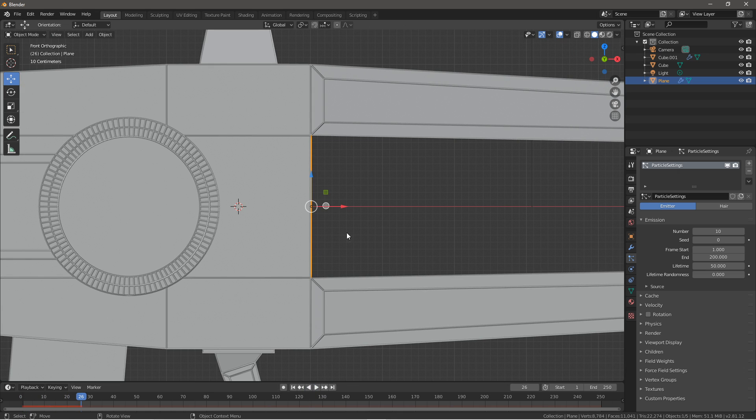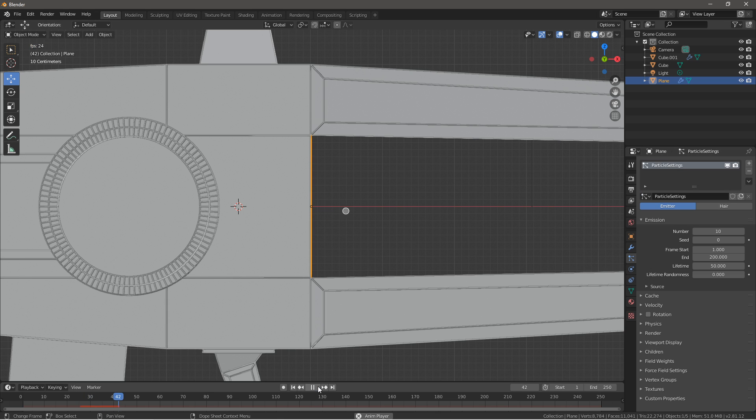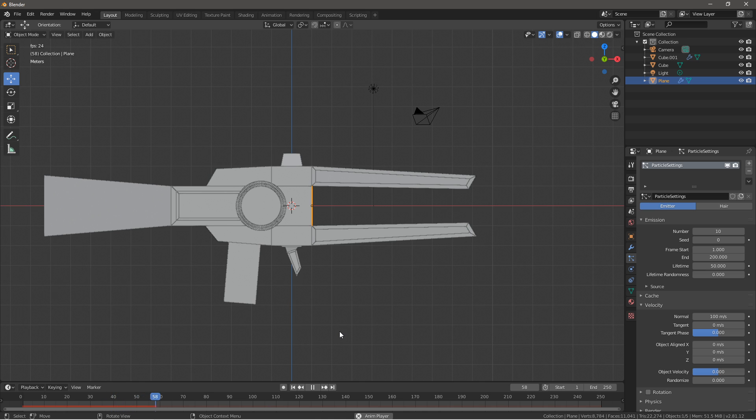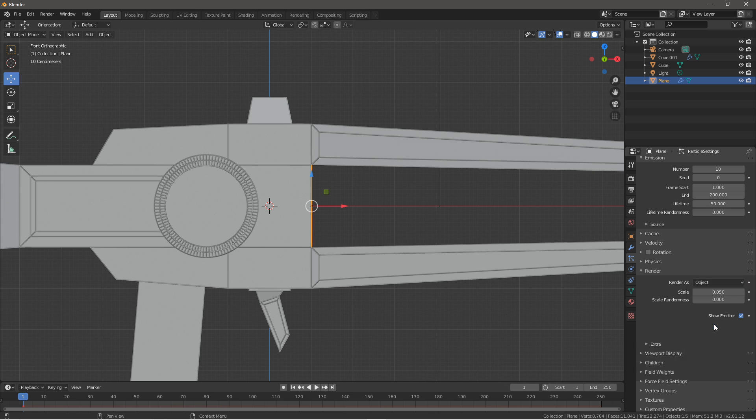As you can see, if you play it, it emits little tiny emissions. You want to raise the velocity to make them shoot out a lot faster — pew pew pew. Still not fast enough though. Go back to velocity, increase it maybe to 100. Let's test which ones work the best. That seems to go straight. So bring that down, go into render, render as object.